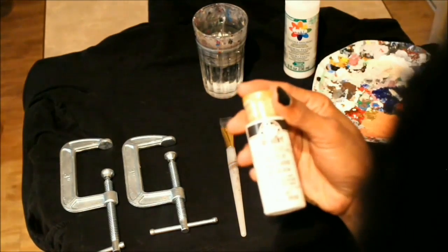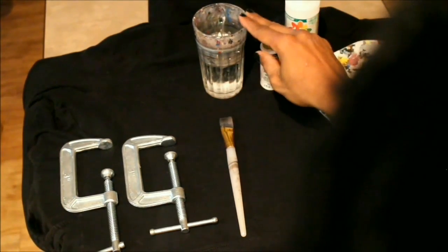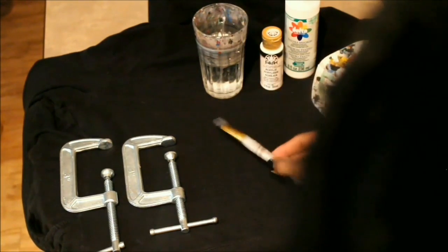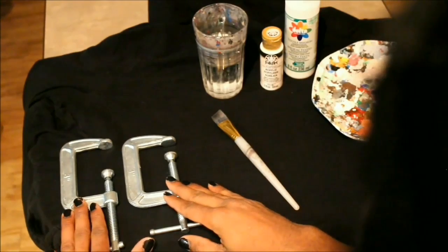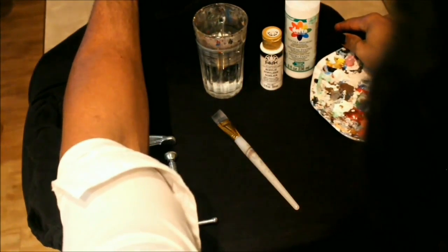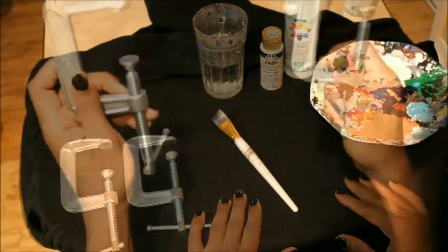We're going to start off with your palette. I just used a small dish. This is textile medium to mix with your acrylic paint and just regular white acrylic paint. The brand I use is Folk Art, and a glass of water to clean your brush with, and of course a brush and two clamps.